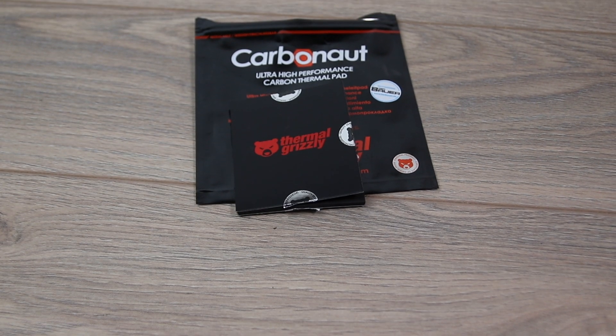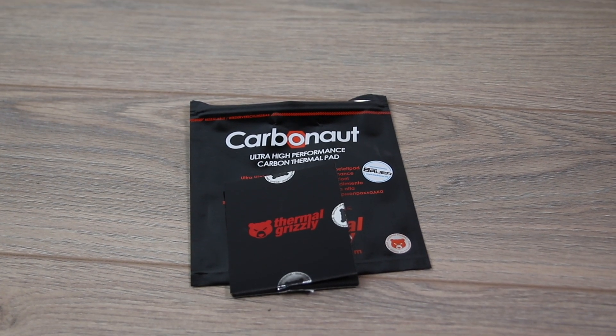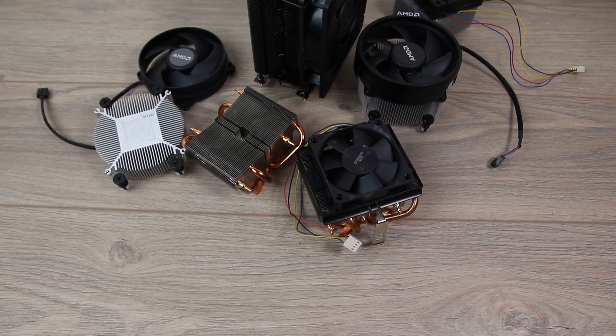I'm using a Carbonat thermal pad instead of thermal paste because it is less messy than repasting between coolers, and it offers very consistent performance.